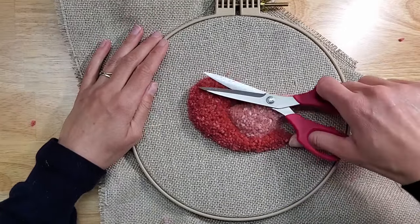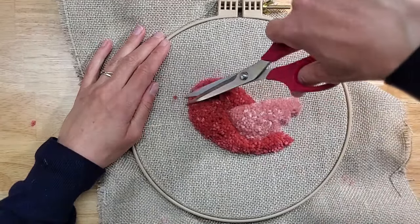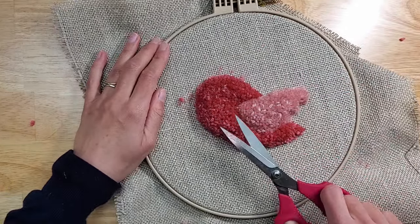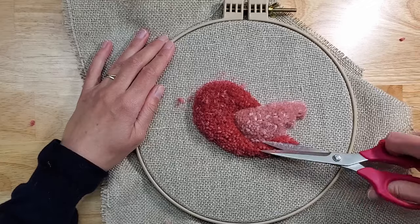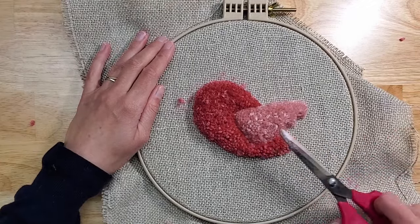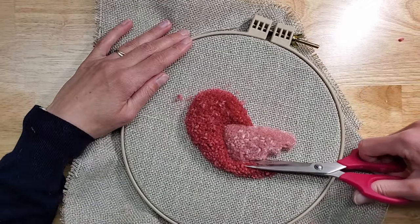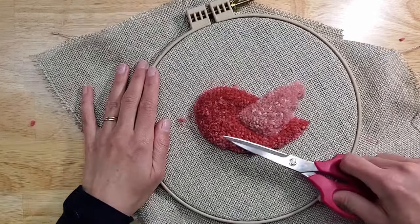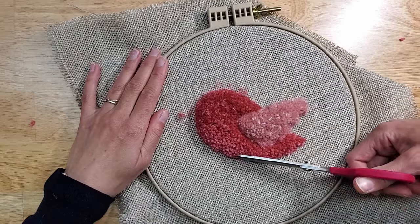A little bit more surface cut. It's really hard to know when to stop. It's easier to cut less at a time and do more cuts than to cut too much at once and regret it.